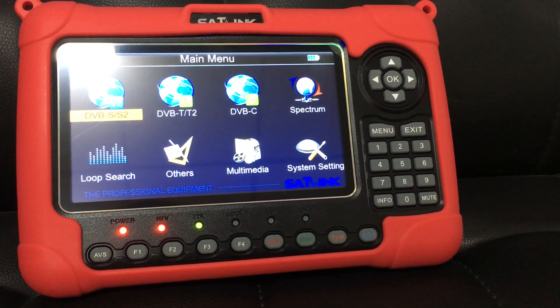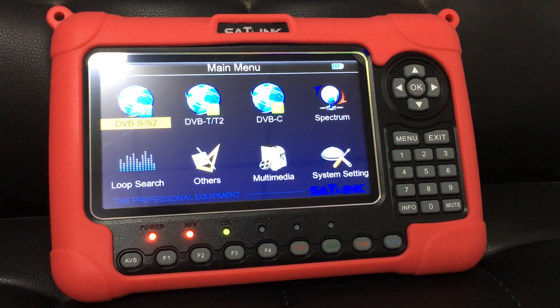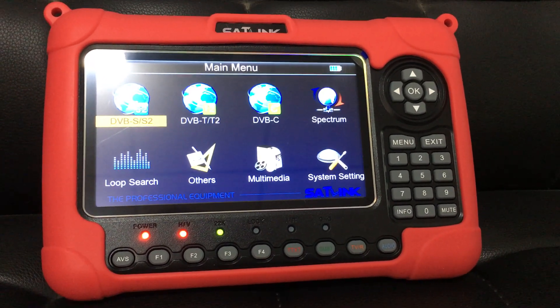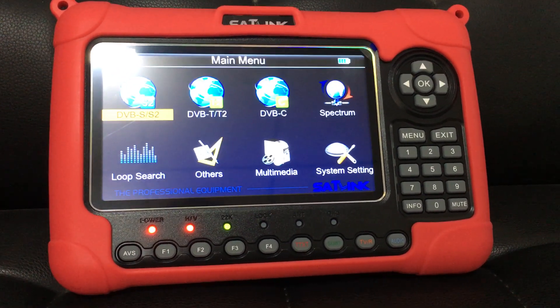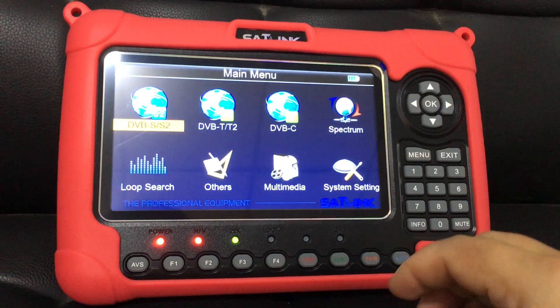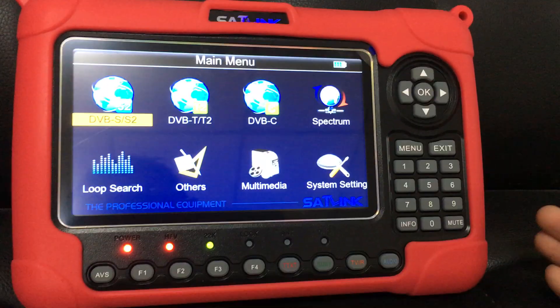Hi, dear friend. This is Alexander from Shaskai Tech Corporation Limited. In this short video, I want to show you how to upgrade or change the firmware that is pre-installed in this Sunlink WS6980 model. Yes, this is a Sunlink device.